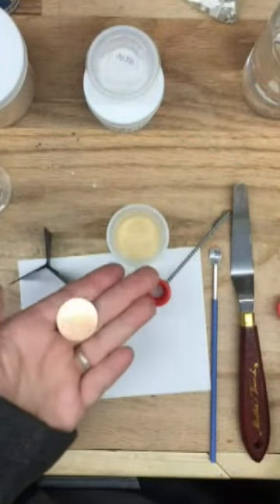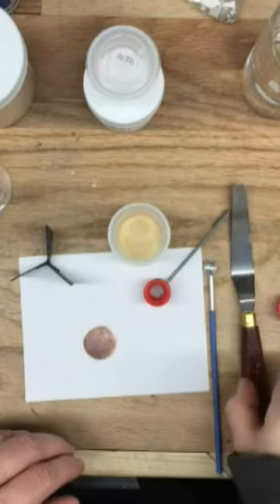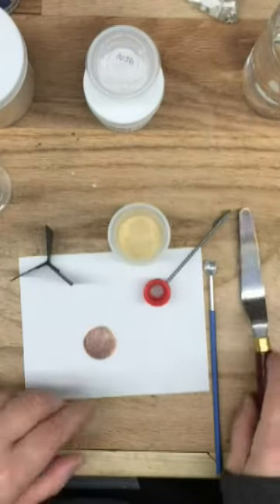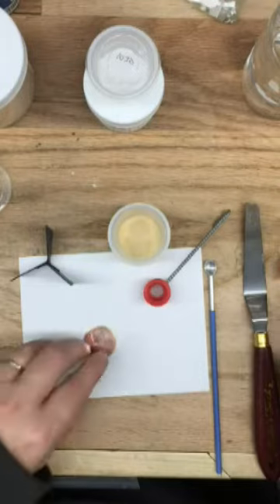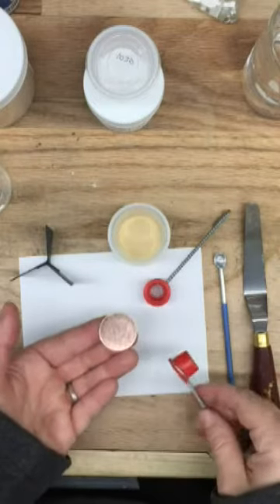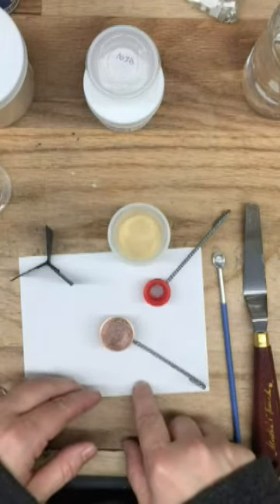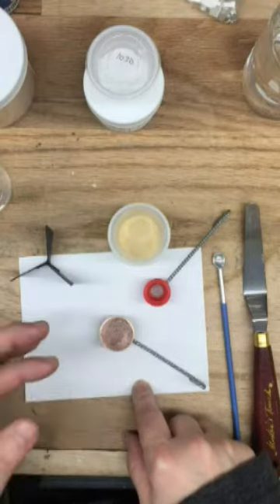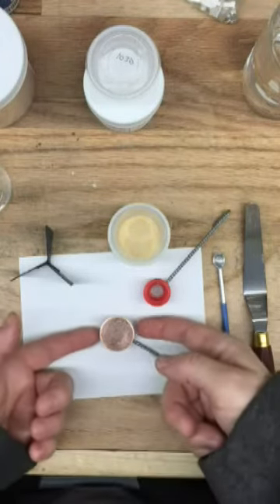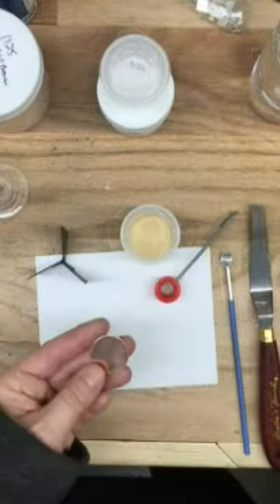First thing you're going to need is a few tools. This is a one-inch round piece of copper, 18 gauge. You'll need your enamel, a spatula, a palette knife, plus the sifter. You'll also need something to lift the metal piece up off the surface if you're not comfortable holding it in your fingers. Here I've used another sifter turned upside down — a stack of pennies or a small container will also work. You just need to be able to get your fingers under the edges.